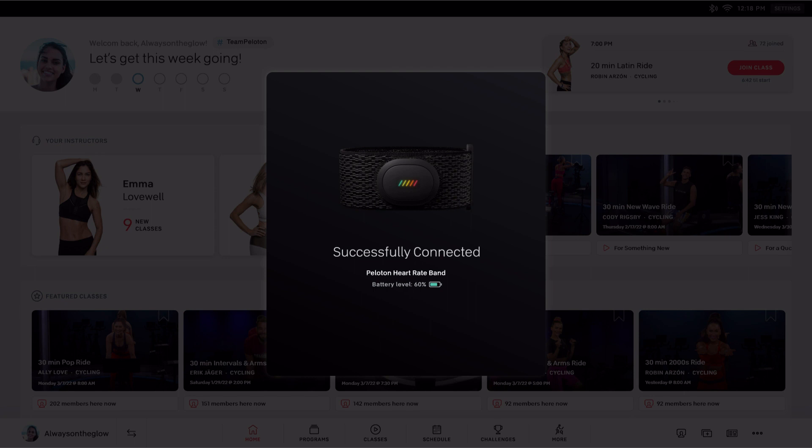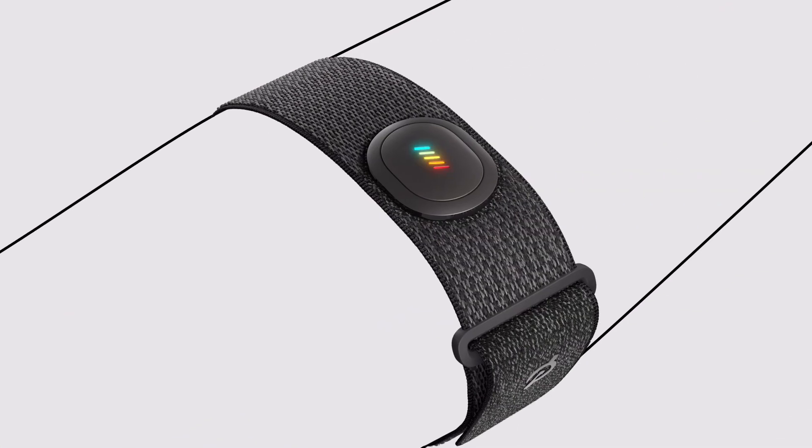If you're having trouble pairing, see Troubleshooting — pairing the heart rate band — for help. A rainbow light will flash across the display to show that your heart rate band is paired.